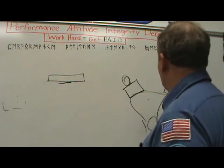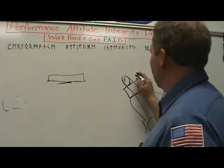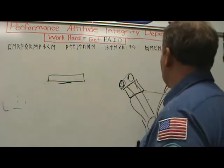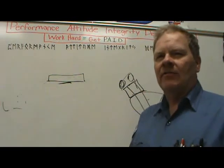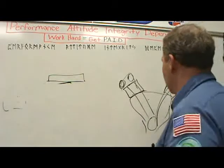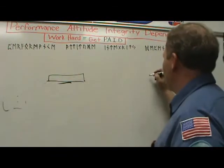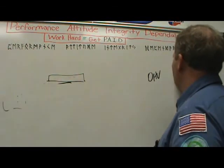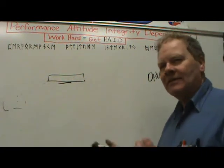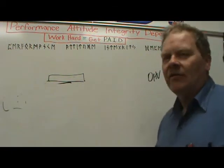On overhead cam engines you've got a camshaft up here driven by long chains — some have two driven by a long chain, some have one gear but two camshafts geared together under the valve cover. What's crazy is the parts house wants to know if it's OHV or OHC — overhead valve or overhead cam — but that's a misnomer because all of them have the valves overhead.